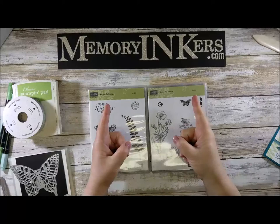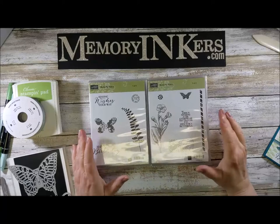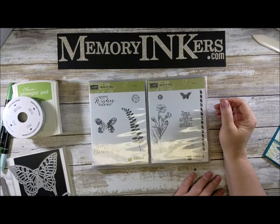Hi everybody, it's me Carrie with memoryinkers.com. Today as part of the blog hop we're talking about bundles. I know there is so much new right now in Stampin' Up and you're all excited about it as am I.